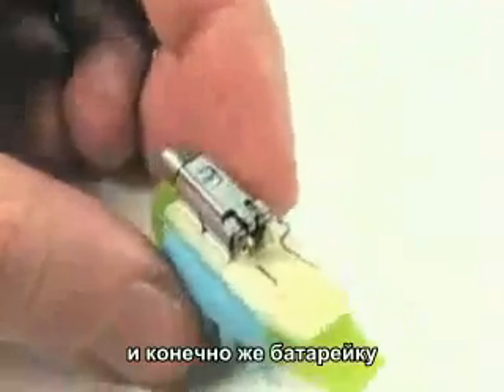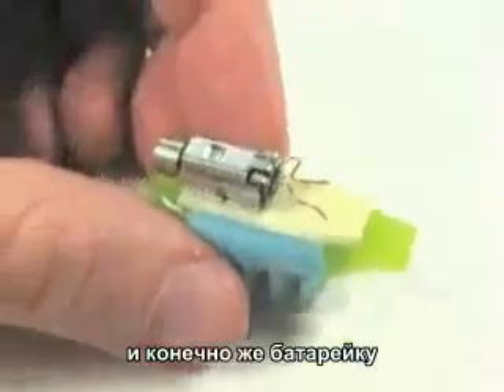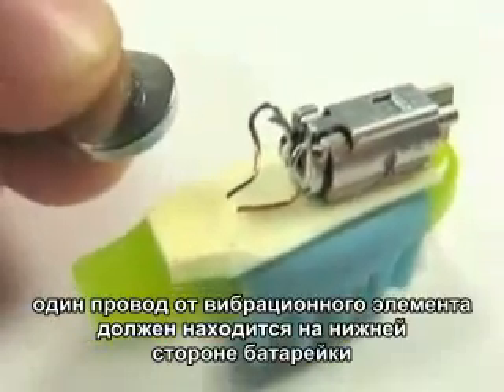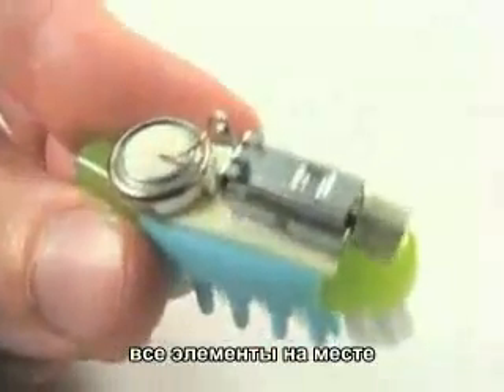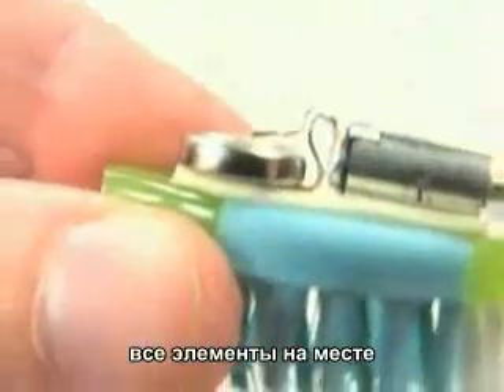Next we're going to want to add the battery. The battery is going to go between those two wire terminals. I've got one wire bent down touching the foam and the other is up above, and it's going to clamp down onto the top of the battery when it's in there. Let's see if it works. I've got the battery in there and the motor's going. The battery is stuck down to the foam tape.